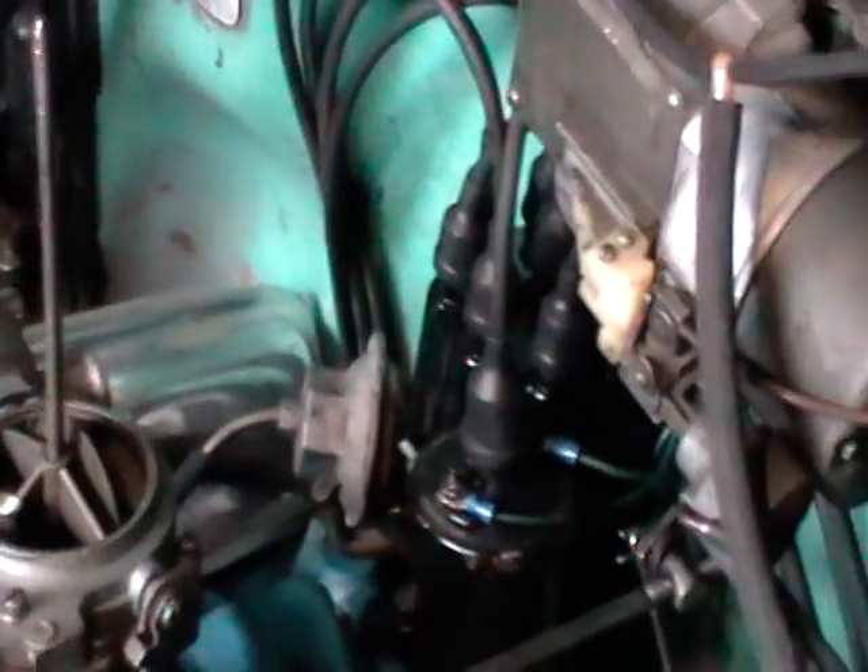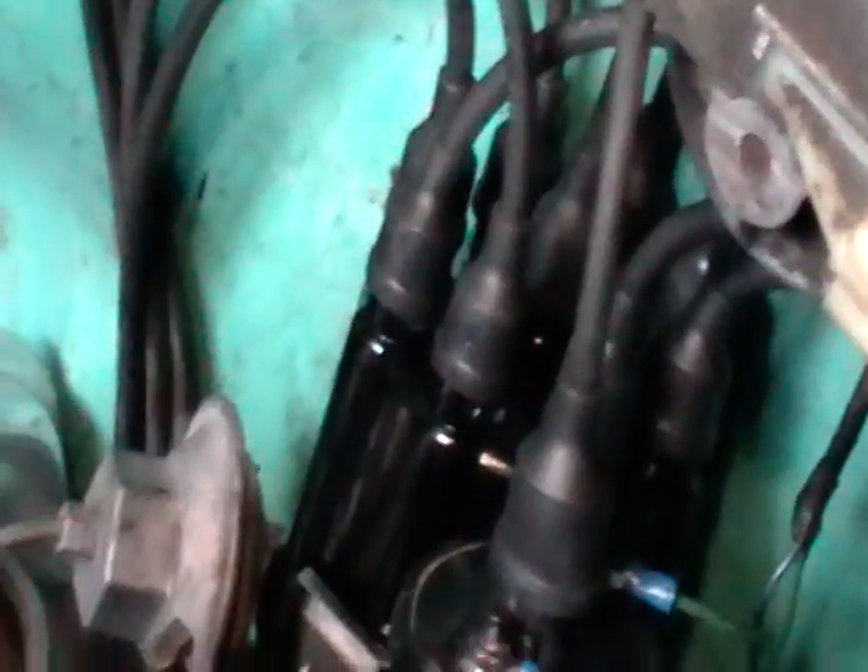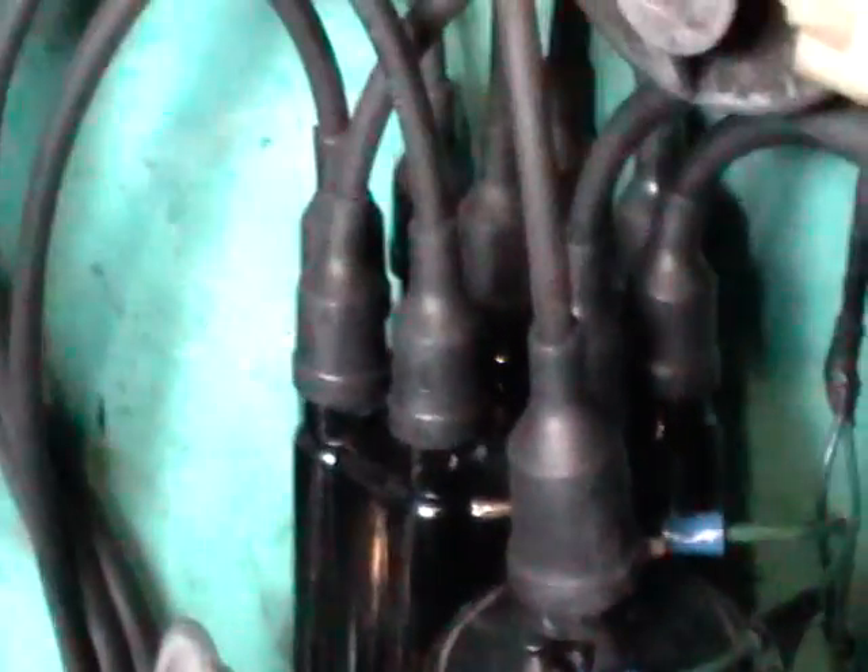We just did the firing order on this 1957 Chevrolet. We had to put all those plug wires on the cap in the order they are supposed to be. According to the specifications book for this car, the number one plug is supposed to be right here. The number one plug is on the driver side of the engine. The firing order is 1-8-4-3-6-5-7-2, and you have to put those plug wires on according to the cylinder they go on. On this side they are 1-3-5-7 and on that side they are 2-4-6-8.